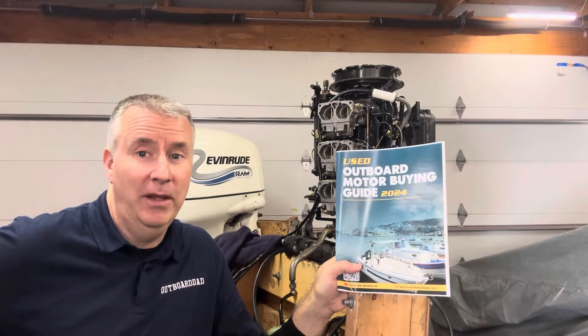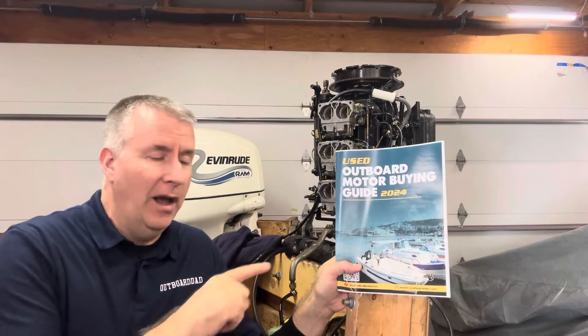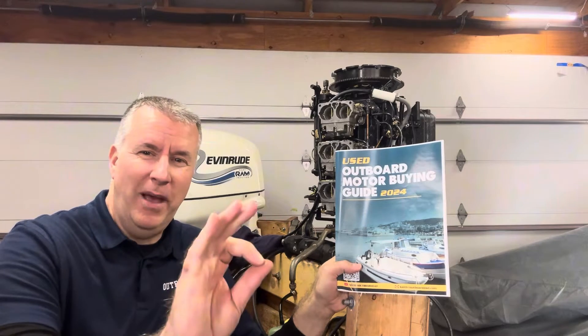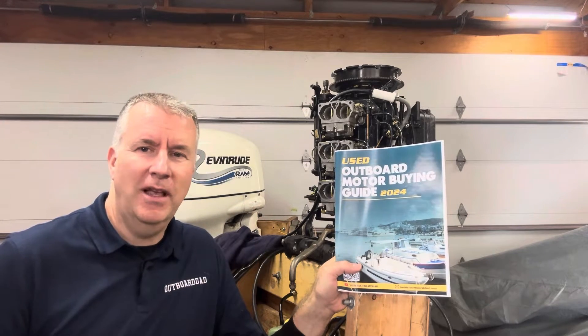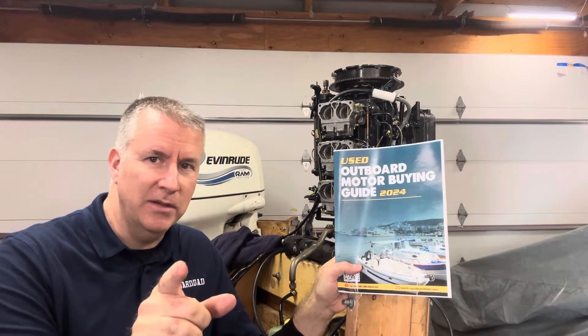Hey boaters, Keith McGowan here. I am the Outboard Dad, here to help you have a better boating experience. My outboard motor buying guide is just about done with the finishing touches going on it right now. I got some more details in there, got it updated, and it'll soon be on Amazon.